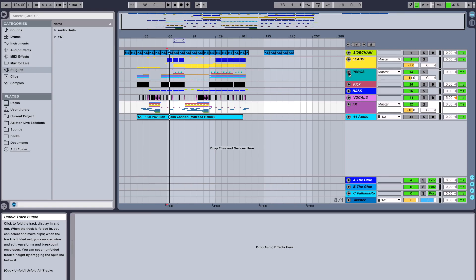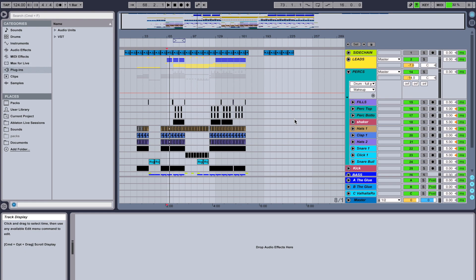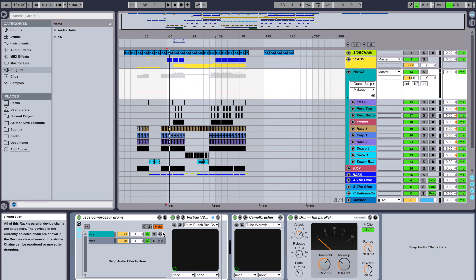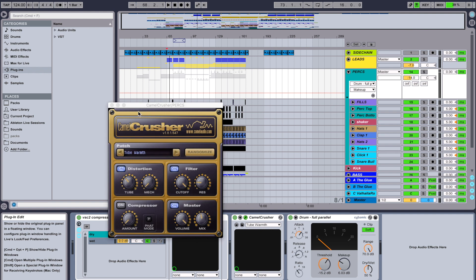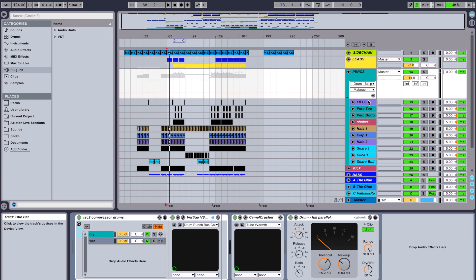First things first, I wanted to go through the percussion. So if we jump into the percussion folder here, you can see everything's really neatly laid out. I like to have everything labeled in groups. So all my percussion, bar the kick, runs through the percussion group here. I've got a VSC2 compressor running through a dry-wet bus. It's a really cool compressor from Brainworx, working to bring everything up a little bit tighter. I've put some tube warmth from Camel Crusher on there, and then some full parallel glue compression from the standard one in Ableton. This brings everything together in terms of the individual layers.